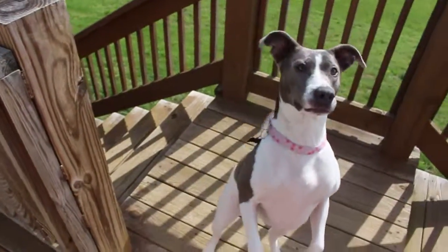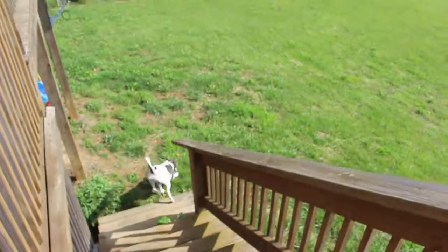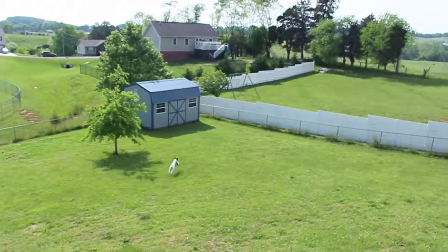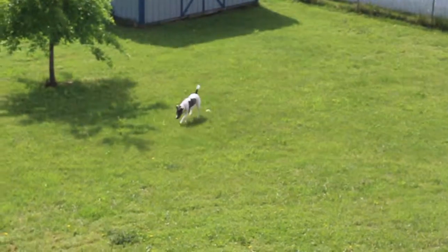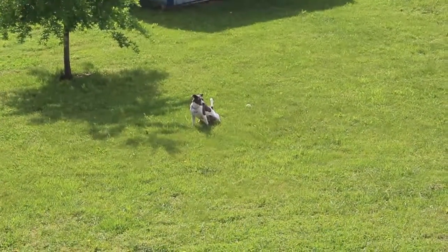Want the ball? You want the ball? Ok, go! Ready? And that's why we're no good at fetch.